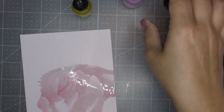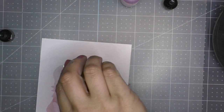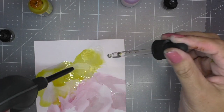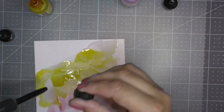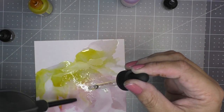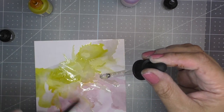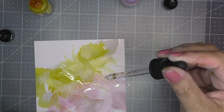Next I go in with the yellow, again adding some 91% alcohol and some drops of the yellow. I do the same process. The blowing tool is not required — you've seen me do it with a straw. When I first started I used a straw, but I feel the blowing tool just makes it easier and is less work. I move and play around with these colors until I have it where I want it, adding more alcohol to help the color move around more because I really want it to be flowy.